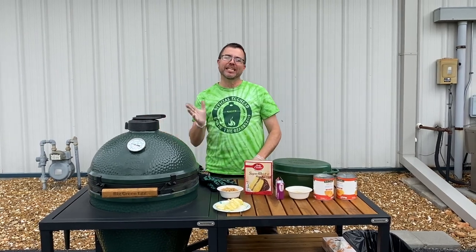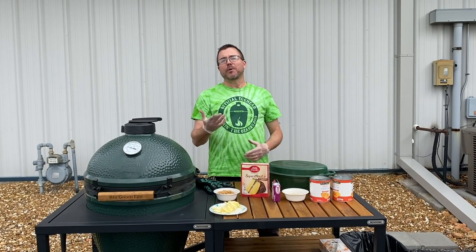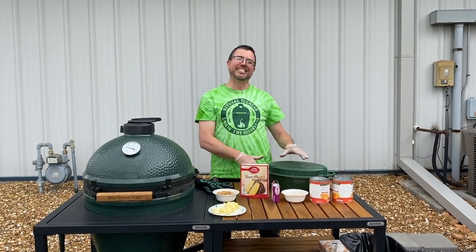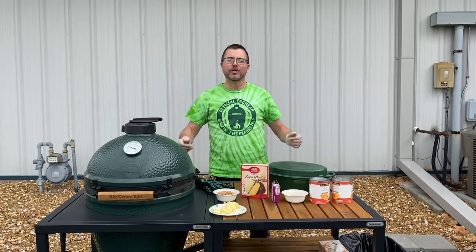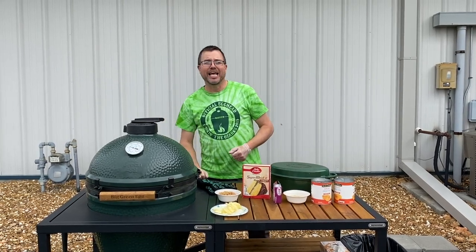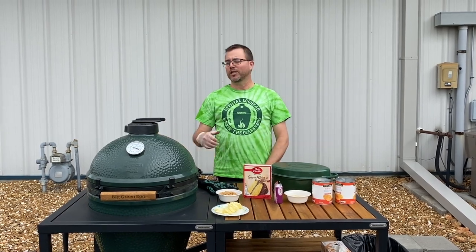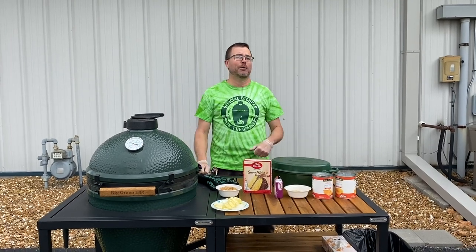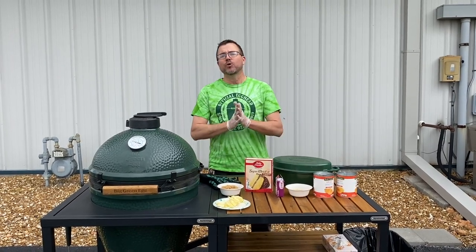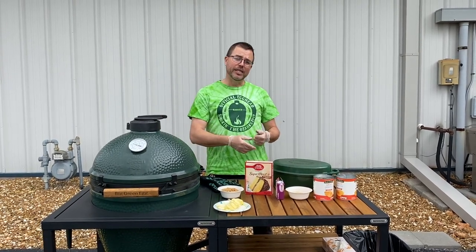We're doing this 30 days in a row, coming at you every day at 1 o'clock, trying to inspire you — just because you have to stay at home doesn't mean you have to stay inside. Get outside, enjoy this lovely weather, get to cooking, whether it's a Big Green Egg, a gas grill, a pellet cooker. We've got you taken care of, whether it's lump charcoal, spices, rubs, seasonings, pellets, propane gas exchange — and we're doing everything we can to keep you safe, whether it's delivery to Springfield and the surrounding areas.